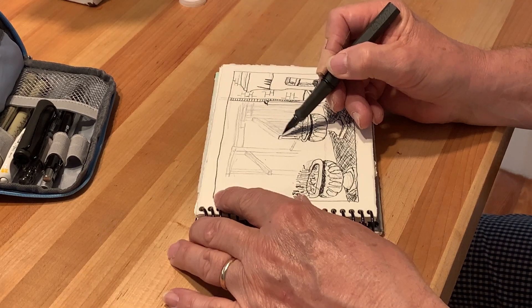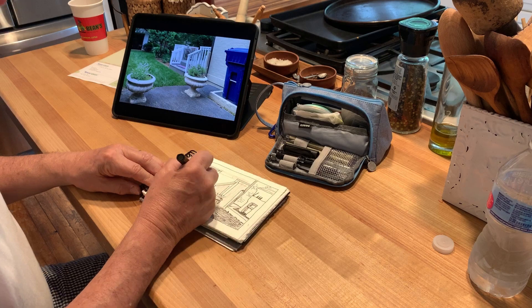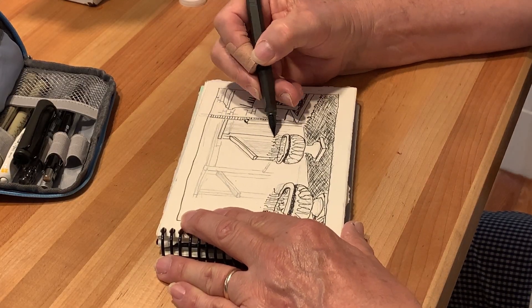The rain that had been predicted came earlier than expected, so I had to move inside to the kitchen and work from there from a photograph. I always take a photograph when I start a sketch so that I have it if something like this happens.